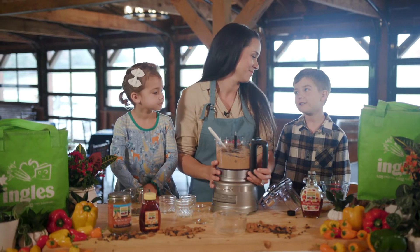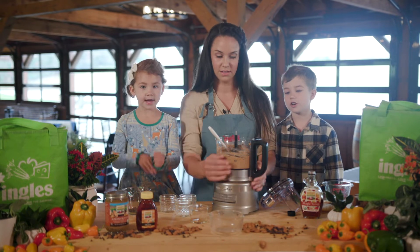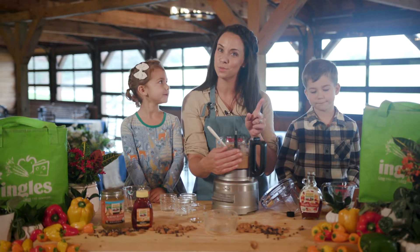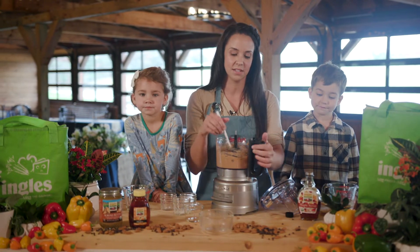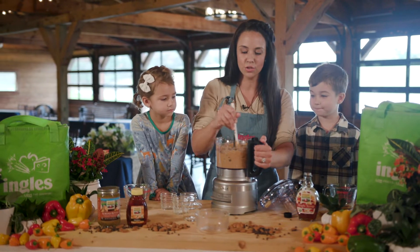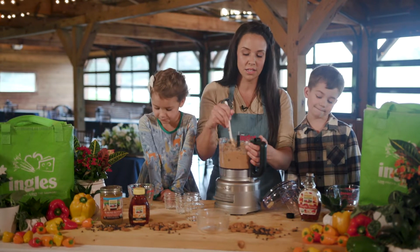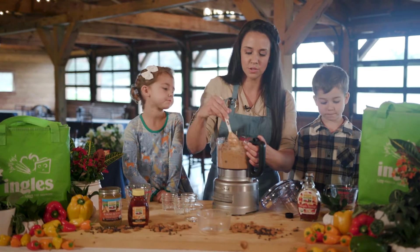We like to use dark chocolate because it has less sugar. We try not to get too much sugar even with our sweet treats. If you want to use dark chocolate chips instead of regular milk chocolate, just make sure they're vegan. Ingles has a great non-dairy vegan chocolate chip brand. The dark chocolate does have less sugar, so you can make it a little bit more healthy with just that one simple change.